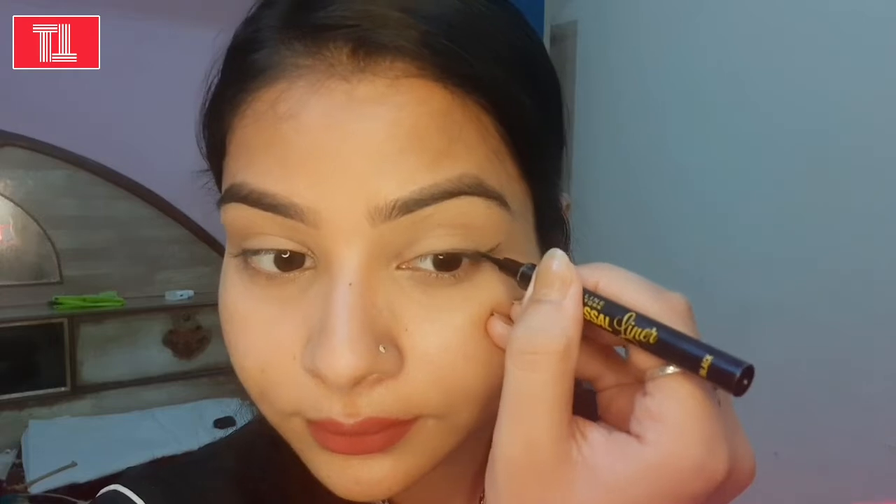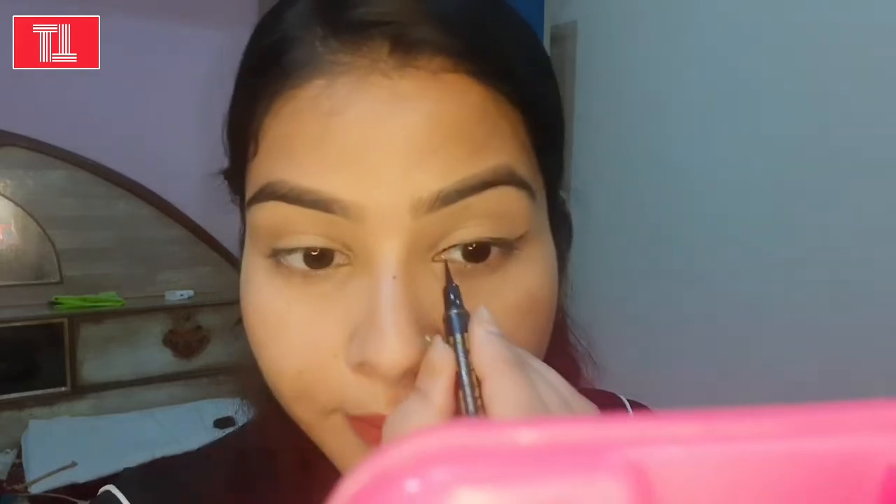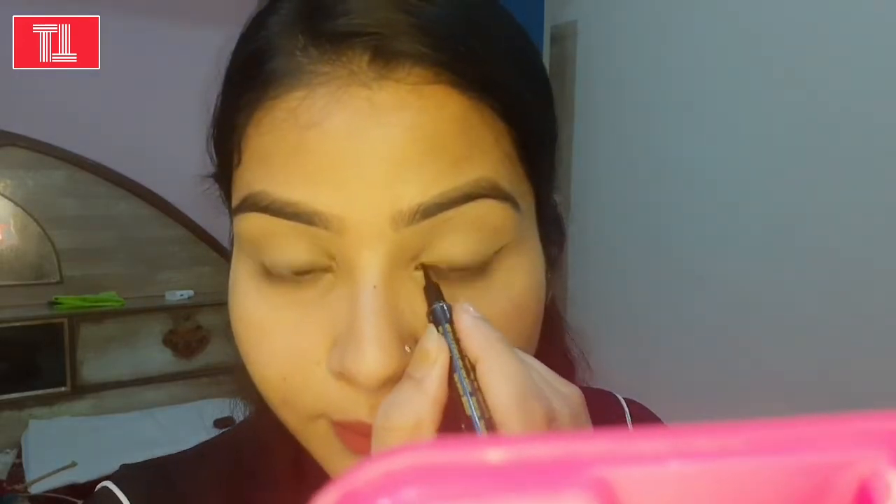I will apply a good eyeliner — this is the signature eyeliner look. You can see how I apply it. If you are a beginner, I recommend the Maybelline Colossal Liner Perfect Choice because it is a great eyeliner for creating a clean, precise look. I will apply some of the eyeliner along the eyelid.